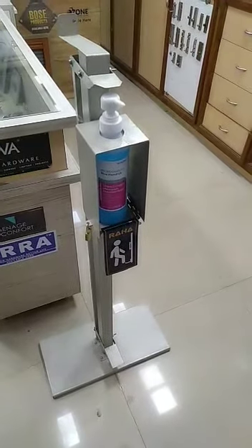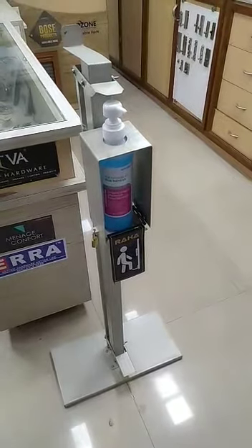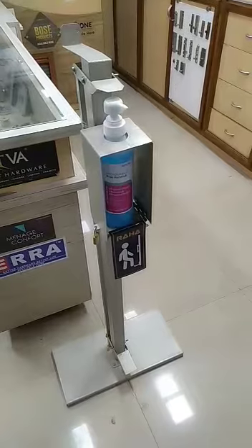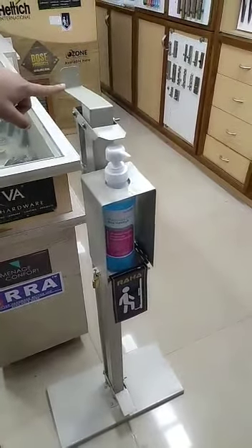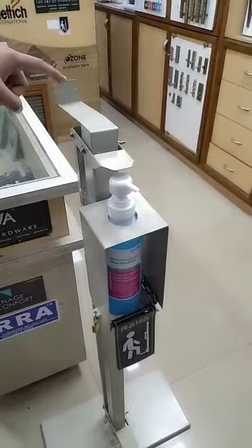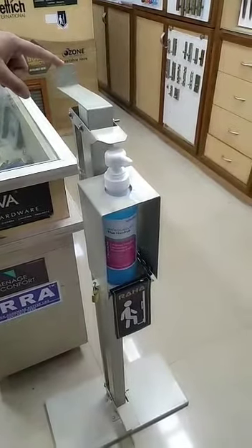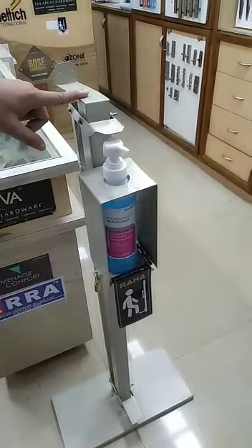This is the latest model of the foot-operated sanitizer dispenser stand with many more new features. The first feature is a bracket which we've given to fix it with the wall, to prevent anyone from moving the stand from its designated position.